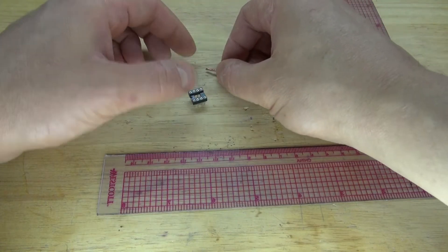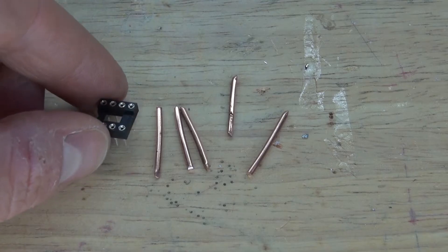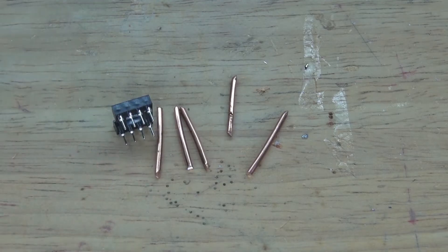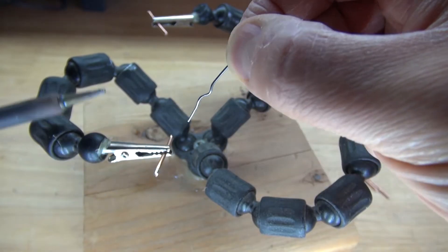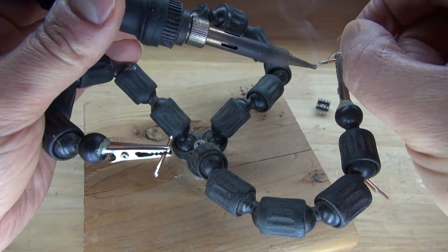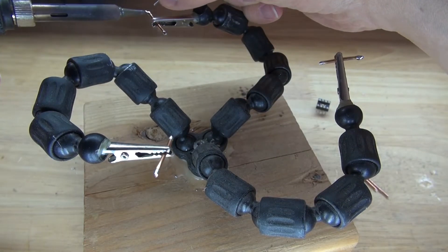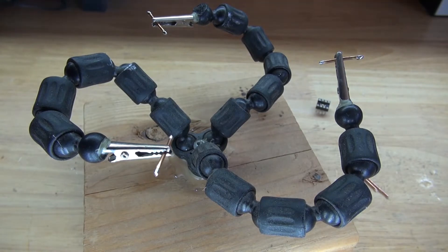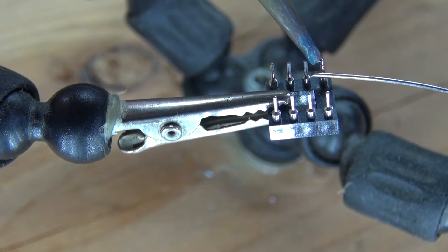I want to solder it to pins 4, 5, 6, 7, and 8. Cut some extra wire about the same length so that way I can solder to all of the pins of the IC socket holder. Next, solder tin both ends of the wires.